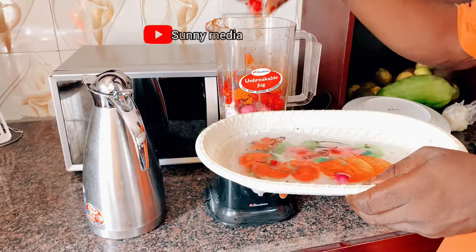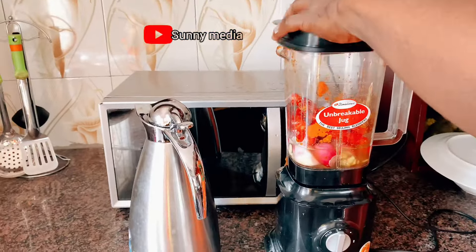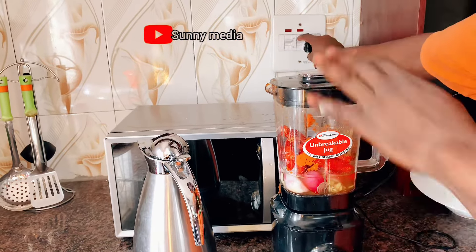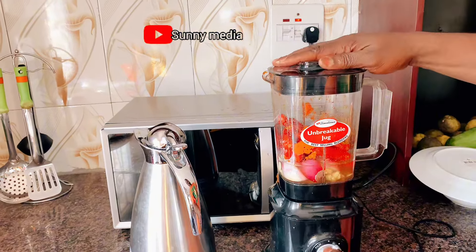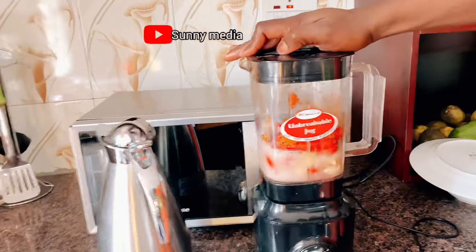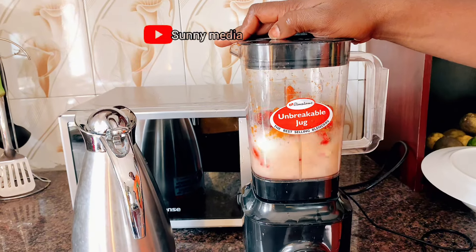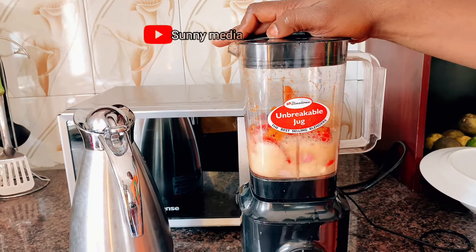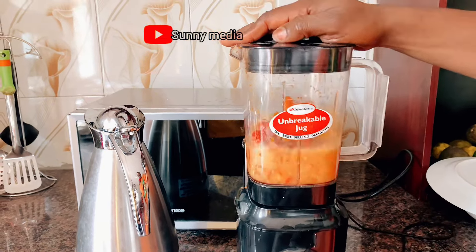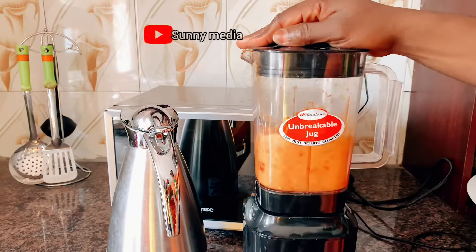So I'm blending the tatashi and the onions, the garlic, and the ginger together. I'm blending the whole thing together — the onions, the garlic, the ginger, and the tatashi. That's the long thing that looks like pepper but it's not pepper — it makes the tomato more red.